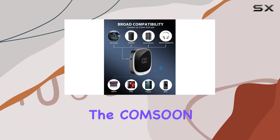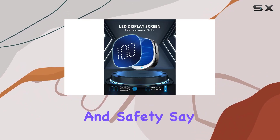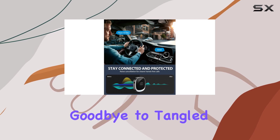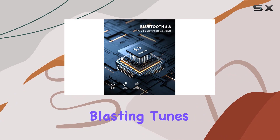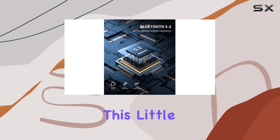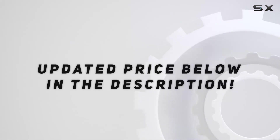Overall, the Kamsun AUX Bluetooth Adapter for Car ticks all the boxes: convenience, performance, and safety. Say goodbye to tangled wires and hello to seamless connectivity on the road. Whether you're blasting tunes or taking calls, this little gadget has you covered. Check out the video description for an updated price.